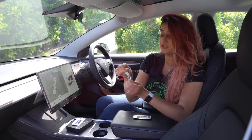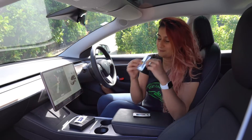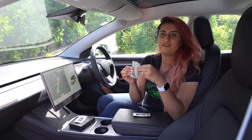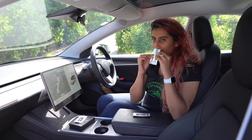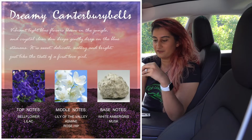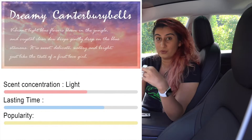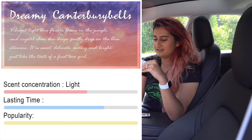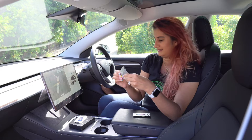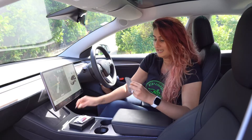The next one I'm going to test is the Dreamy Canterbury Bells — hopefully it's sweet, it looks very dreamy. It smells very dreamy — I think I have a new favorite, it's better than the Ice Valley for me at least. It's very fruity, very peachy, flowery. Sweeter notes — maybe lilies, lavender, peaches. Very fruity, very flowery. This is by far my favorite between the two so far.